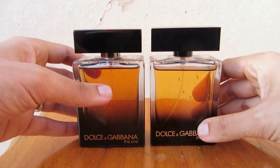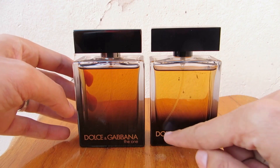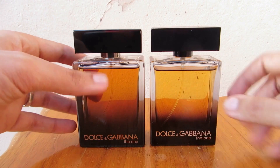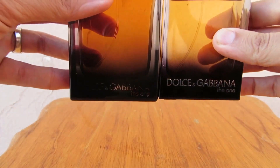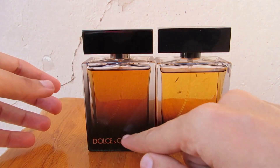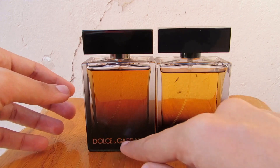They didn't really improve the Dolce and Gabbana logo — maybe just the font a little bit — but it is still a little bit higher than on the authentic. As you can see, it is not on the same line as on the authentic.